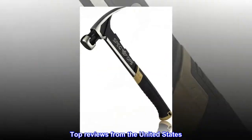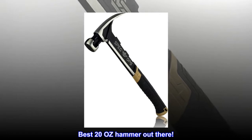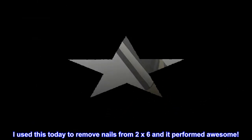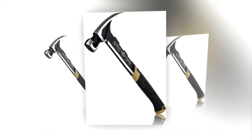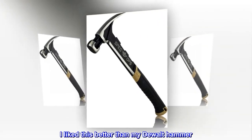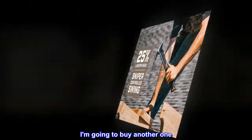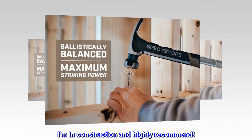Top reviews from the United States: Best 22 oz hammer out there. I used this today to remove nails from 2x6 and it performed awesome. I liked this better than my DeWalt hammer. I am going to buy another one. I am in construction and highly recommend.